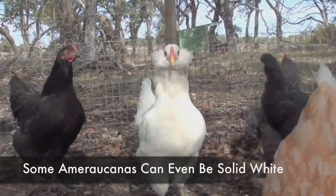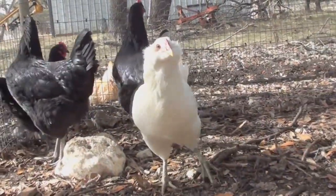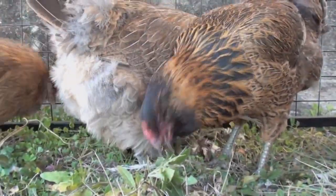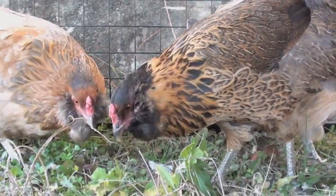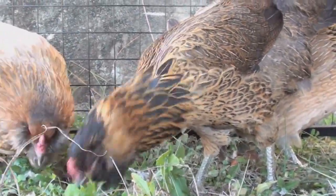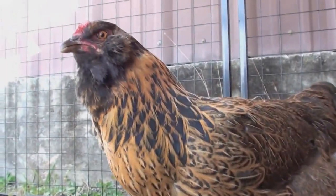To be an Americana chicken, however, it needs the same tufts, and a lot of times will have a beard, but they are allowed to have tails if they're Americana. But 99% of these breeds sold as Americanas or Araucanas by commercial hatcheries are actually mongrels, referred to as Easter Egger Chickens, because they don't meet the specific requirements of either breed. So I'm not sure if any of these are true Araucanas or Americanas, or just Easter Egger Chickens.